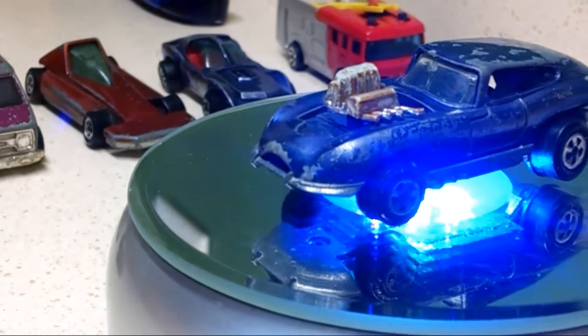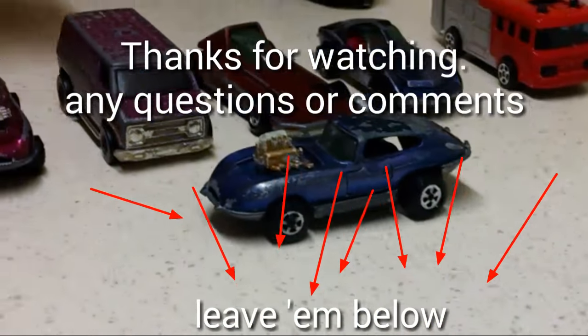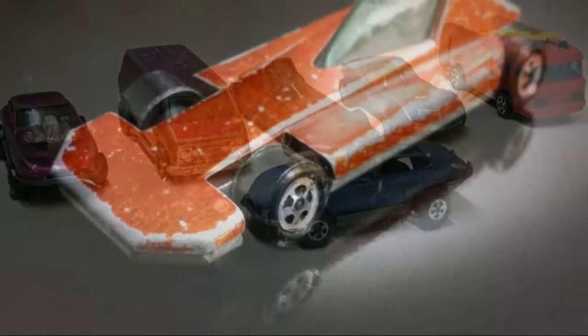That's going to do it for this What's in the Box. If you have any questions or comments, leave them down below. There's our cars that we got. Thanks. Enjoy the hobby, everyone. We'll see you out there.